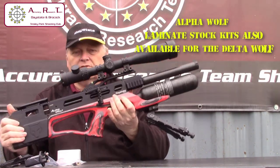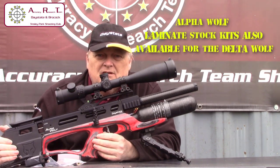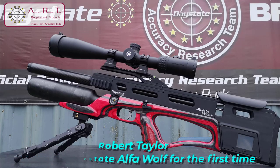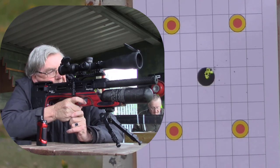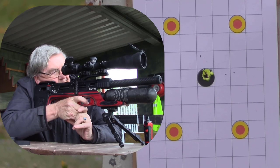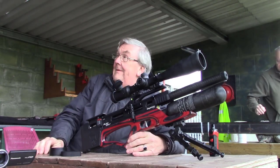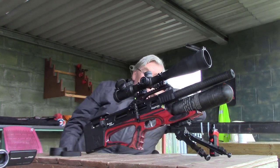We just need to remove the cover, but for now that is the first look at the new Daystate Alpha Wolf. And you're looking at Robert Taylor, who's the chief of the Accuracy Research Team UK.